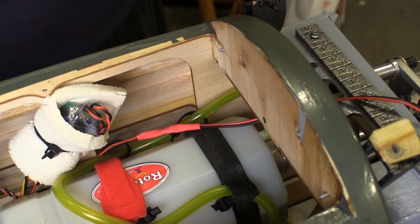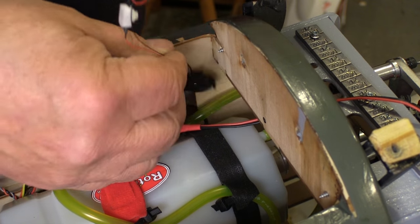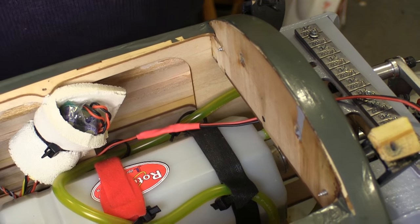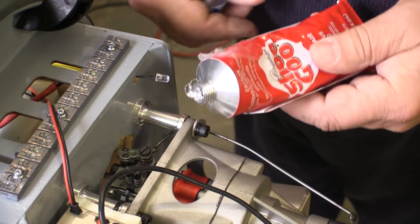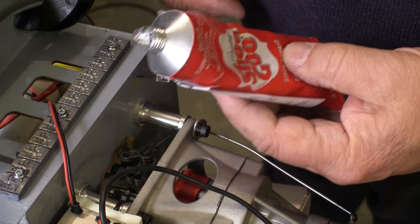The on/off button and battery holder will get velcroed to this bulkhead. I have this open between every flight anyway to fuel the plane, so this is a good place to hide the switch. I'm going to mount the LED itself in some Shugu.